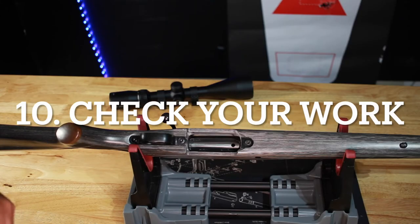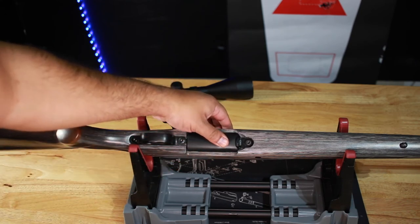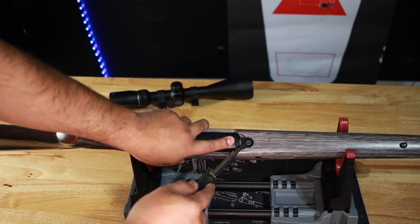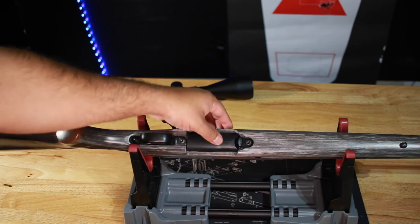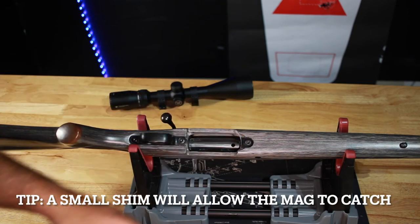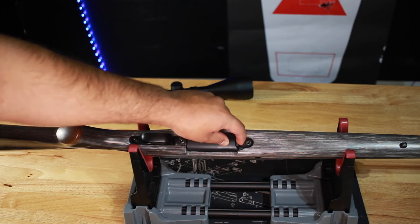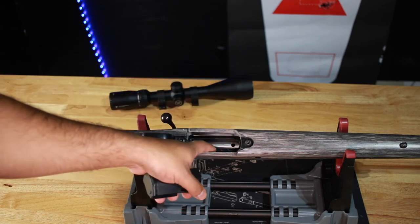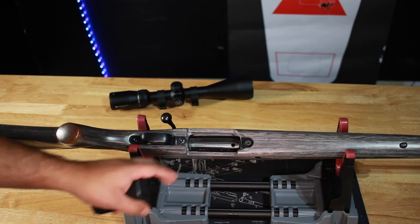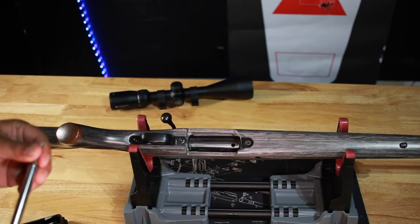Welcome back — it's been 24 hours. One thing to point out: I'm still running into the issue where the magazine isn't latching with the magazine catch. I'll need to add a washer under the plastic piece between the stock and the latch to give it a little more room. Even if it catches, the round may not chamber because the magazine is still too far out, so I may need to sand the inside of the stock a bit more.